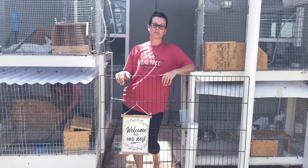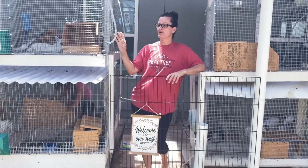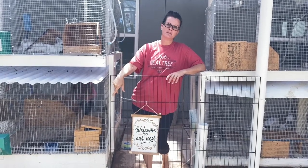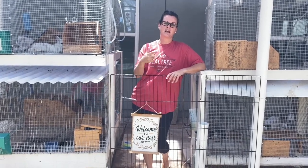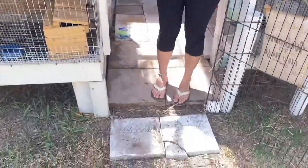Hey guys! So I'm going to show you a little bit about our new bunny house that we just put together — how we've got the watering systems, some of the feeding systems, and a little area that I've got for them to run around. So come on in and I'll show you how we do it all.